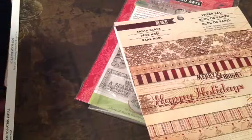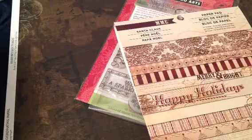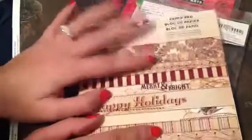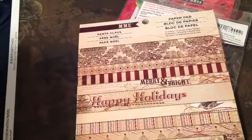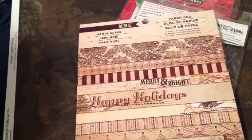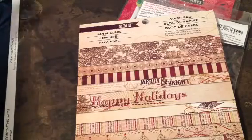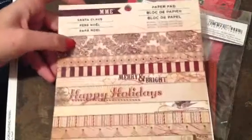Now I just want to share a mini album with you guys really quick. I've been wanting to make another Christmas album, so I did and I love this. I actually used the Recollections envelopes for the corrugated cards, so I used that for my pages as my base. I used this paper pad here called Santa Claus by My Mind's Eye — I really like this and I did use every bit of what was in it.